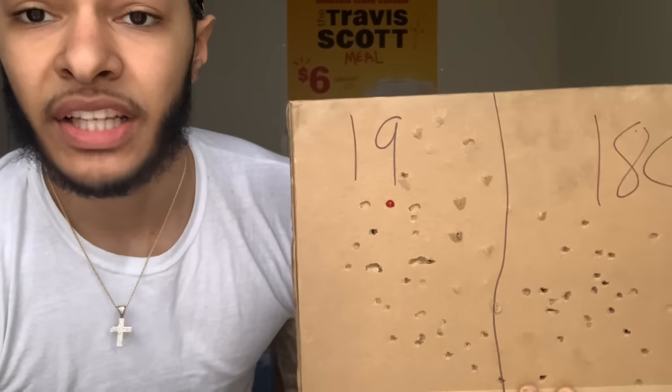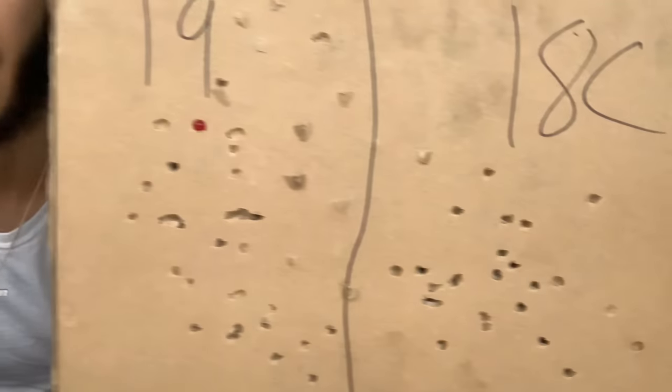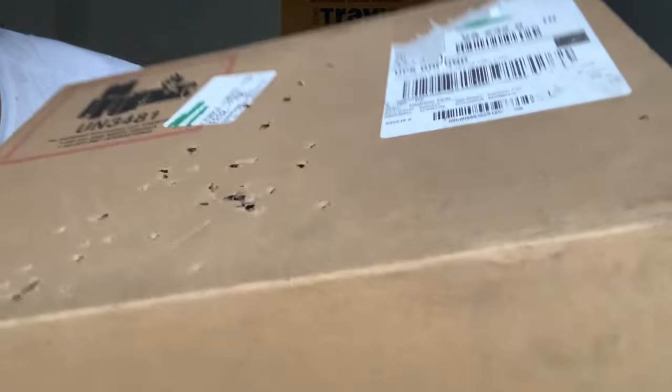I already shot this box with my 19 and my 18c, and that's what the damage was looking like. Flip it over — pretty much the same damage, just slightly less with the Glock 17 Gen 4.